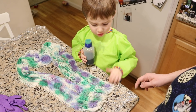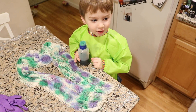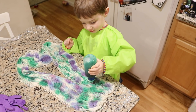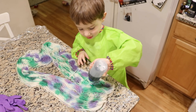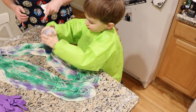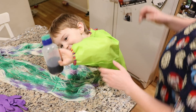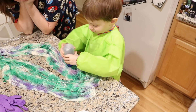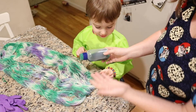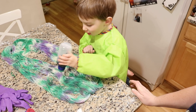I have an idea for your next birthday. We can make this to be your next hat. Cool. Oh, I think it's for me. It's for you? Yes. So what's your favorite way to add dye to yarn, Lucas? To do sprinkles. You like sprinkles best.